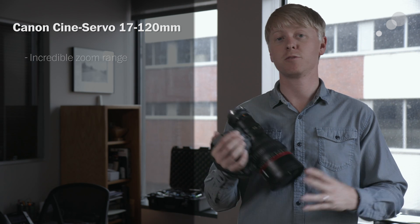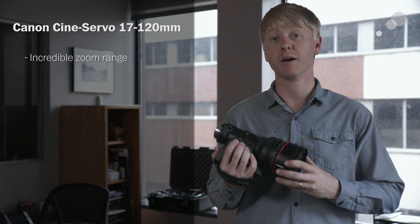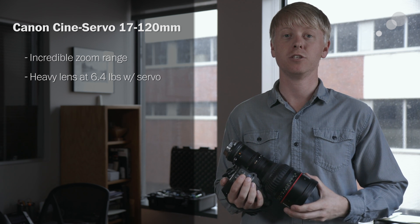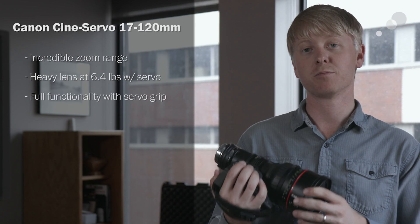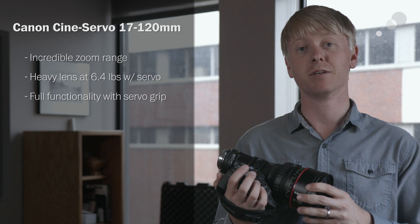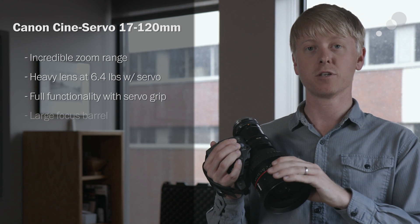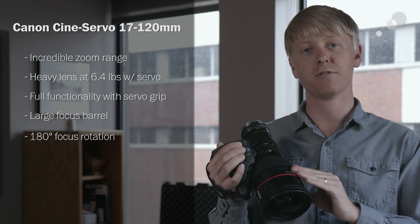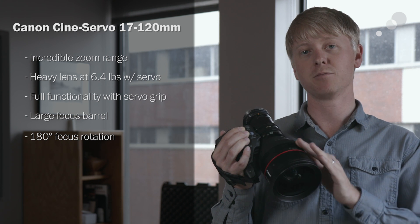I thoroughly enjoy shooting with the Canon 17-120. The zoom range is perfect for nearly every situation, and of all the lenses that we tested, it has the longest zoom range by far. It's a heavy lens, so I'm particular about the projects I choose to use it with, but when I do, it gives me a lot of great features. The servo grip is perfect for not only hand-holding the lens but also giving smooth zoom operation and start-stop. The large focus barrel is really nice to grab hold of when operating, and the 180-degree focus rotation is good for getting precise focus while also giving smooth end-to-end coverage.